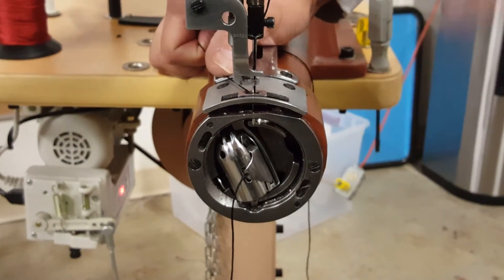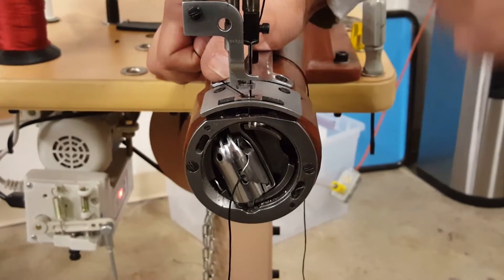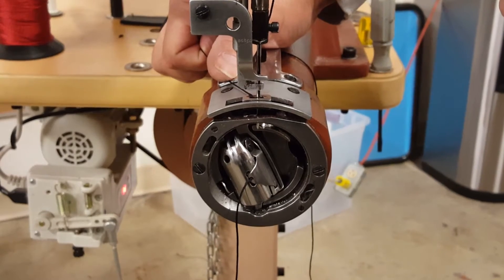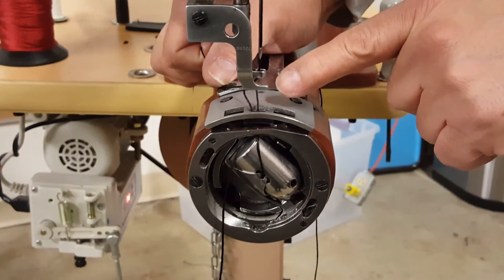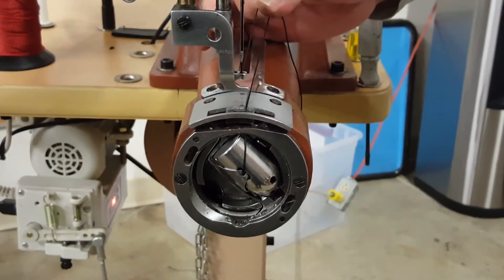So now I'm going to use my heel, or the back side of the pedal — I'm going to tap the pedal with my heel, and it's going to raise the needle just past the top dead center. Here we go. You see the bobbin thread has come all the way up. So I can automatically just pull that up.